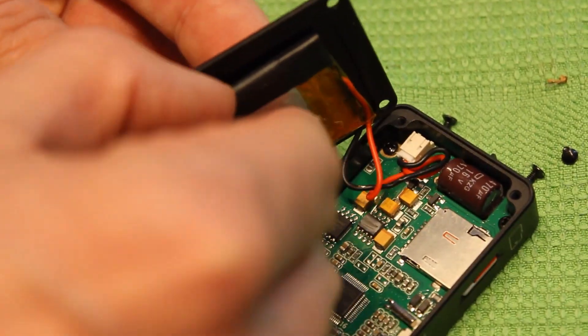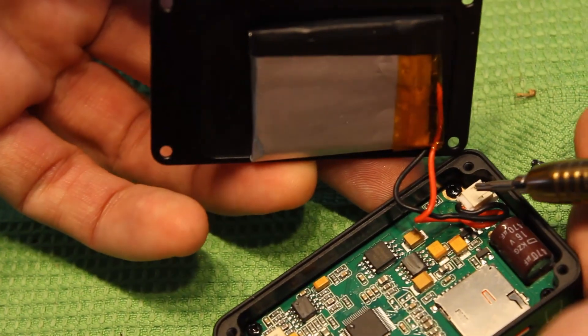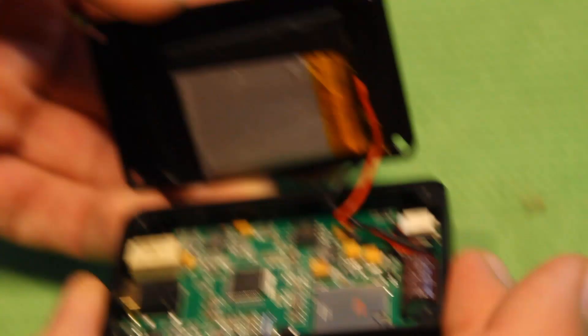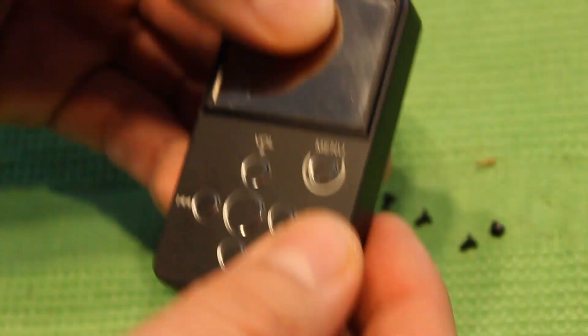to try to pull it out, then we have to disconnect this connector here, and we put the new battery in the same place. And that's it — that's how to change a lithium-ion battery in a X-Duo X2 MP3 player, and you get 10 hours of MP3 play.